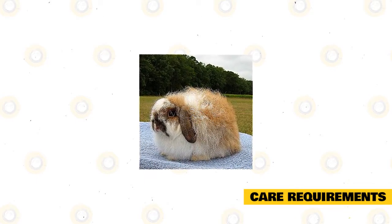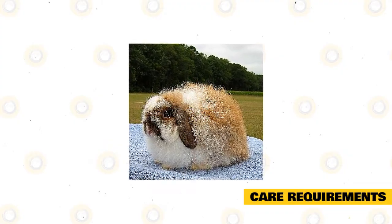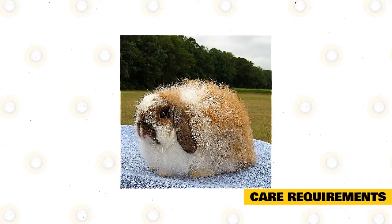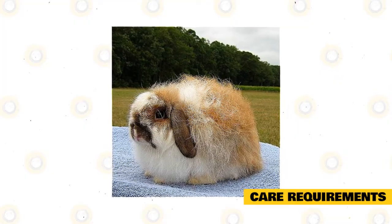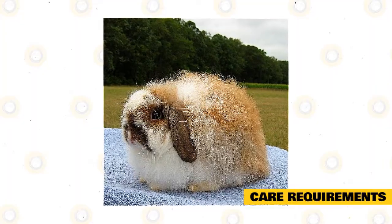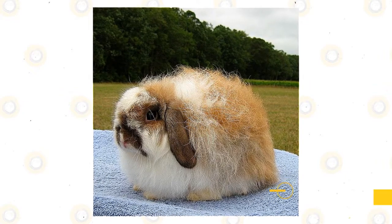Whether your enclosure is indoors or out, it's best to keep this little guy happy with plenty of free time outside their cage. American Fuzzy Lops are active rabbits who love to run and jump around while basking in the sunlight, so a fenced backyard is recommended. If you live in an area where winters are particularly harsh and your Fuzzy Lop is indoors, they will still benefit from having time outside of their enclosures playing with their toys and cozying up with their favorite human.